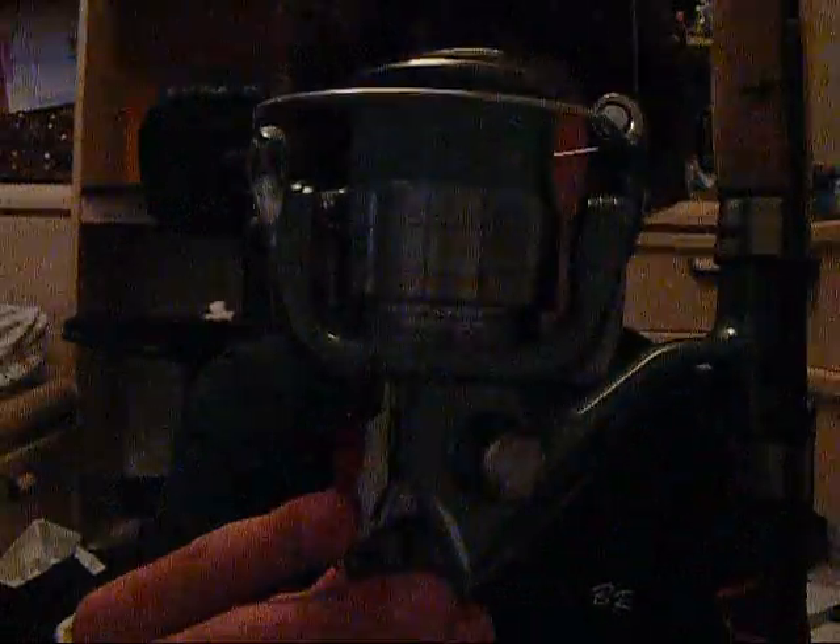Hi, hey guys, it's Juliet Fisherman here. Today I'm just going to be showing you my new reel. It's the Shimano Symetre 4000FJ.